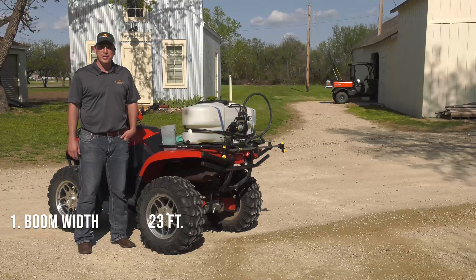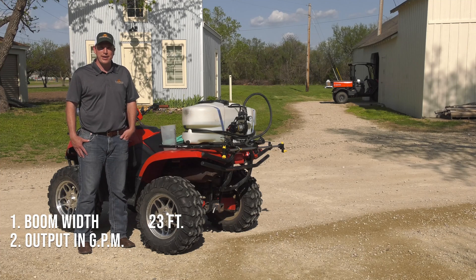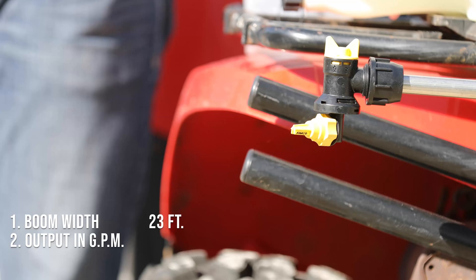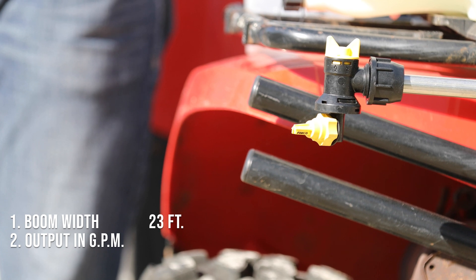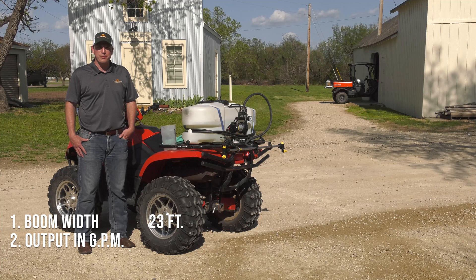The next step in our calibration will be to determine the output of our sprayer in gallons per minute. To do this, we'll need to perform our catch test using the graduated cylinder and timing for one minute. We'll turn the sprayer on and begin collecting the output of each spray nozzle.